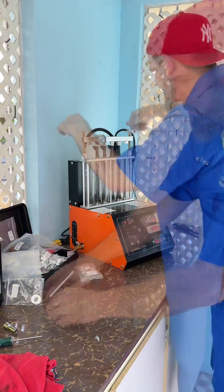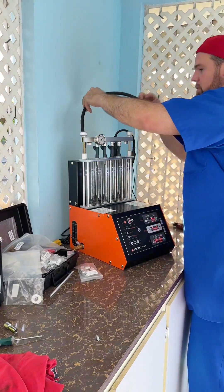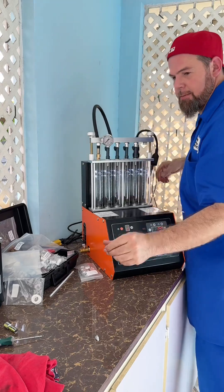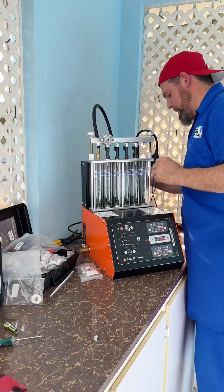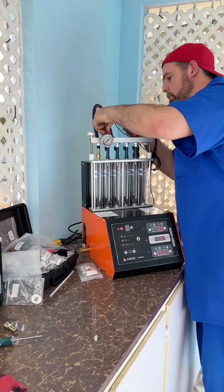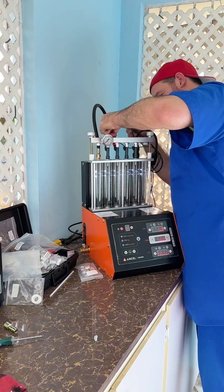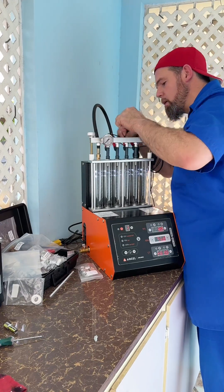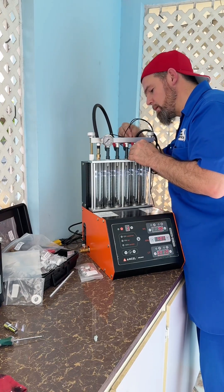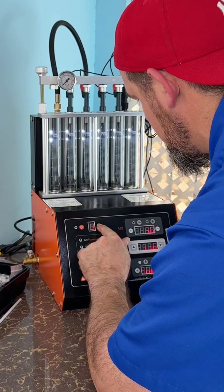Now we're placing the injectors. Just apply a little pressure — that's it. I'm going to connect the pressure line right here. One more cleaning. Connections number one, two, three, four — there it is.